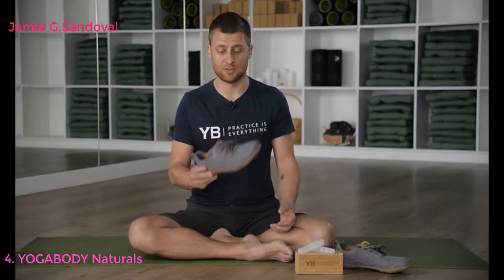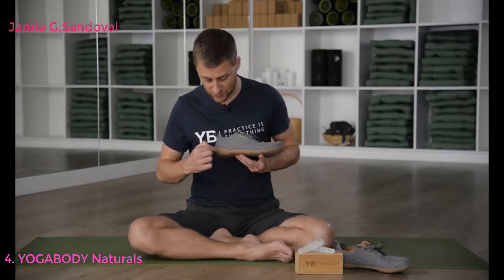I like the brand Lems — I'm a huge fan — but everybody's foot is different, so wear whatever minimal shoe works for you. A couple of other brands: Nike Free, Merrell has a bunch of minimal footwear, and there are now dozens of different minimal brands out there. Just like any clothing or footwear, you have to figure out what works for you. The basic principle of all these shoes is the same.